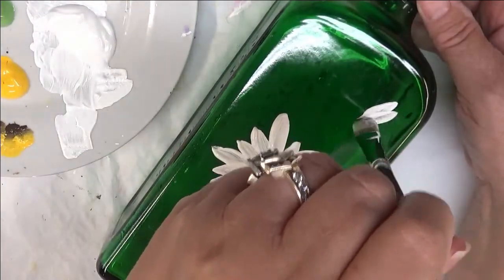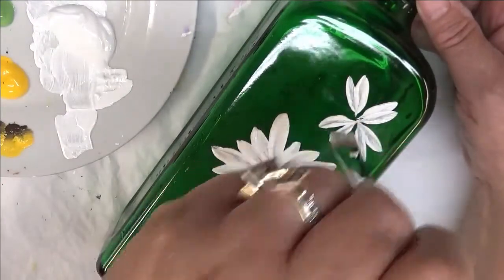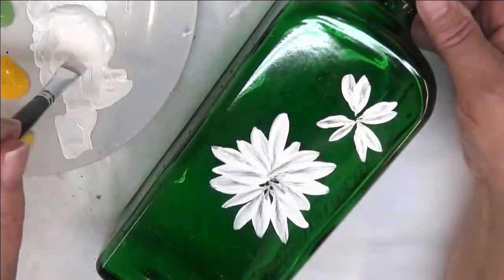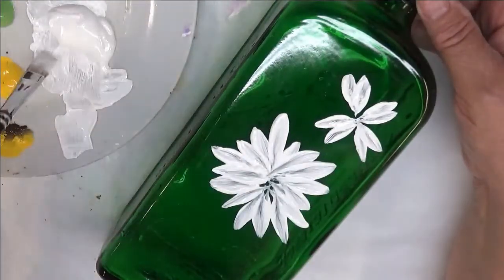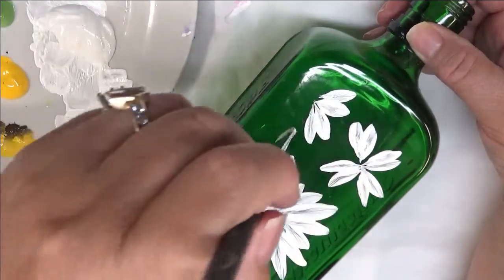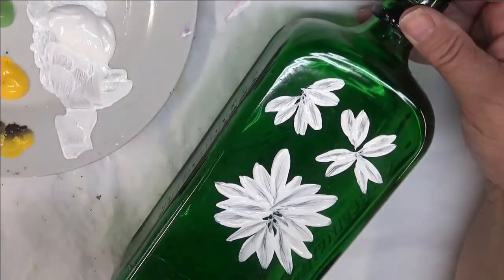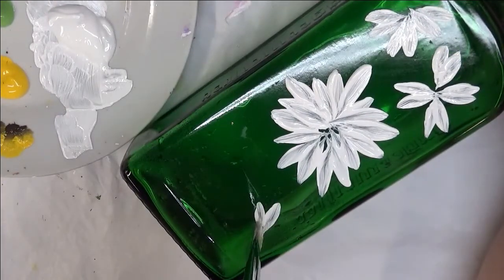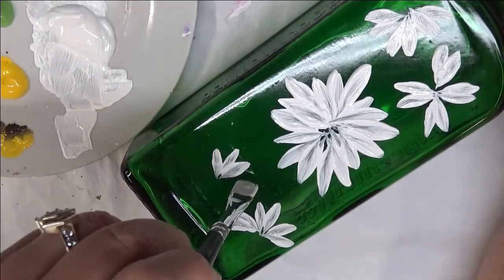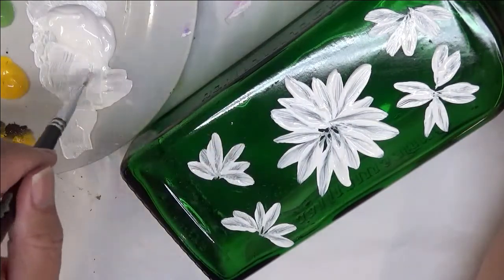I'm going to go up here at the top and pull in some layers, giving some space between a few of the petals — more of a scraggly type of design for this open but smaller version. Then I'm going to come over here and paint in a few petals just to have them partially open. Then I'm going to do the same down at the bottom, have them like they're kind of hanging down. You can make some of the petals a little bit longer if you want — however you want to design it.